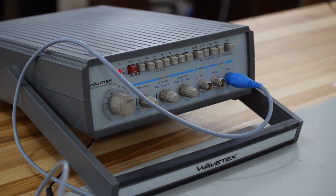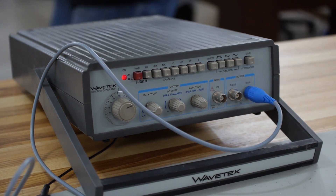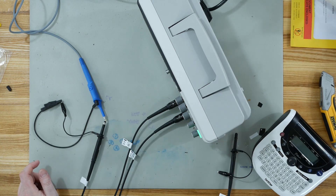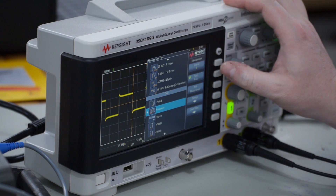We've hooked up an old function generator to it so we can basically predict what we're going to see on the oscilloscope. I don't think this came with a manual — I guess it's all online unless it's in the certificate book. Nope, I don't think there's a manual in there. Let's go into measurement type: frequency.